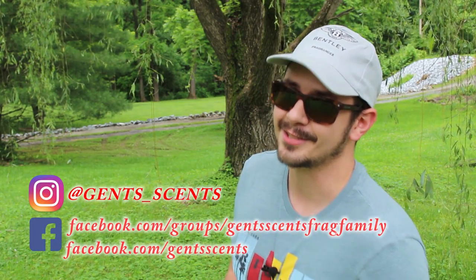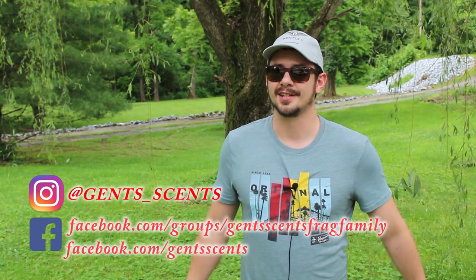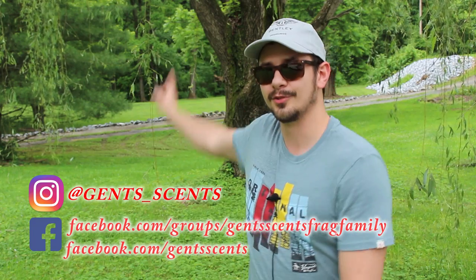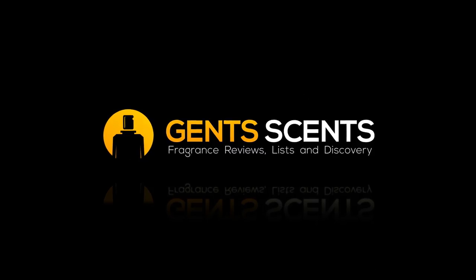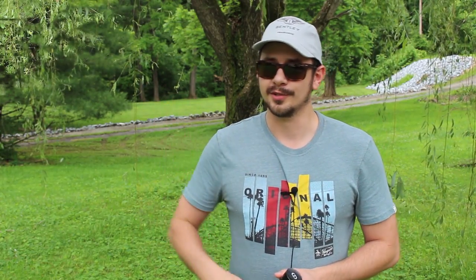Hey everybody, Ashton here with Gincense with another fragrance review. This is going to be the last review you see underneath this willow tree. A lot of you are aware, but I am moving. So you won't see this backdrop again unless I decide to freak out the people that move in here and show up randomly one day and set up. We'll always remember you, willow tree.